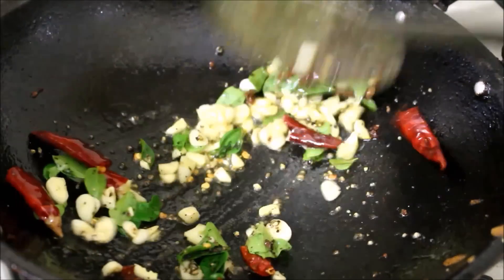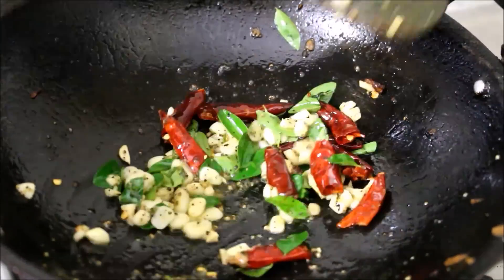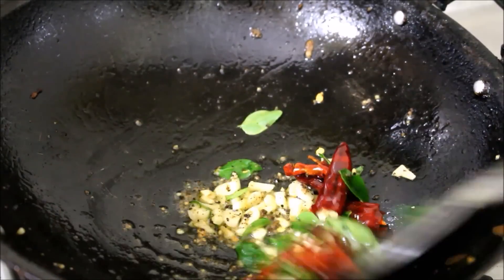Once the raw flavor from the garlic has reduced, I've added the fried chicken to the garlic, giving it a good toss, and I'm serving it right away. This is an excellent side dish for sambar rice or rasam rice.